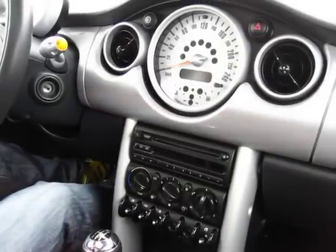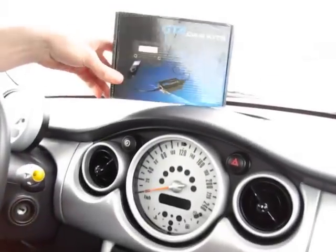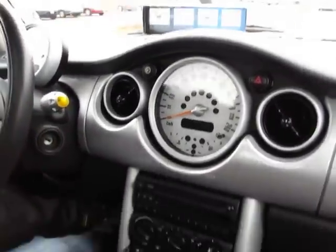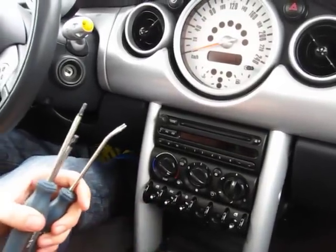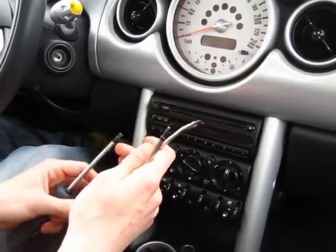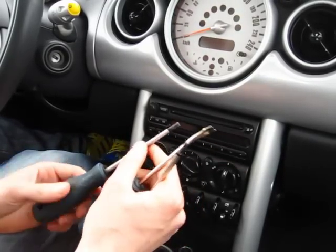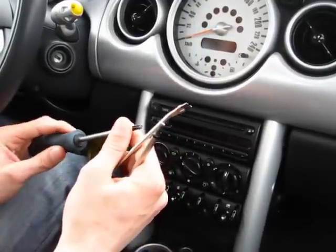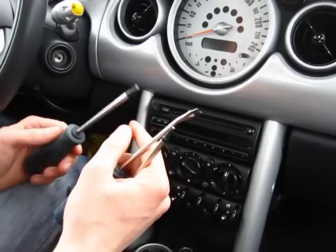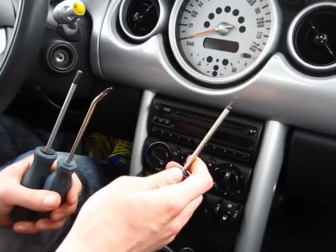Hello everybody, today we're installing a GTA Car Kit into a 2005 Mini Cooper. We'll start off with what tools you'll need: a clip removal tool, a T35 or T30 Torx screwdriver, and also a T20 Torx screwdriver.